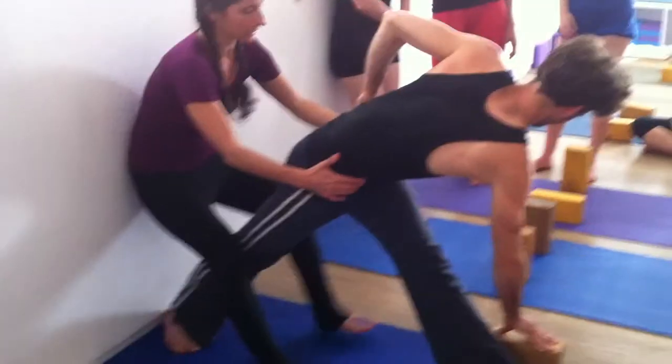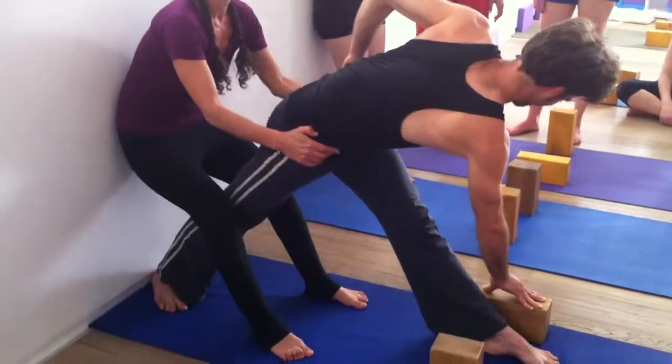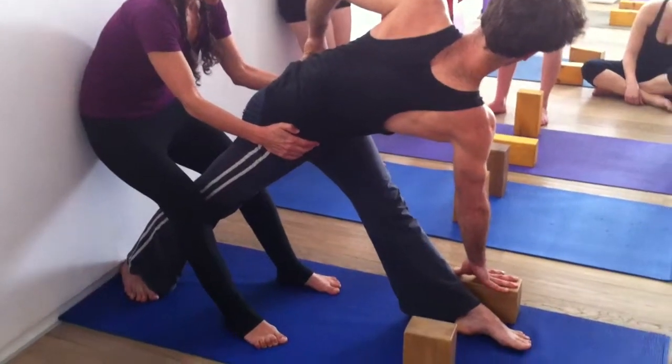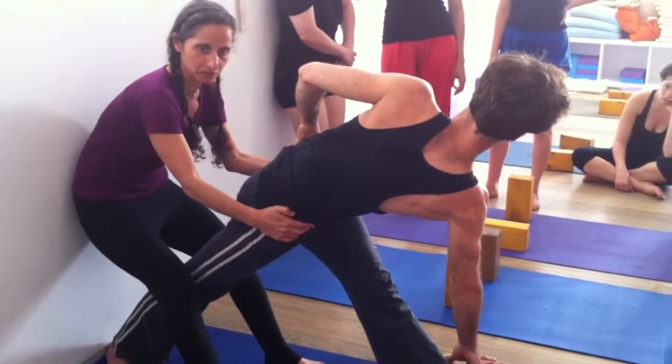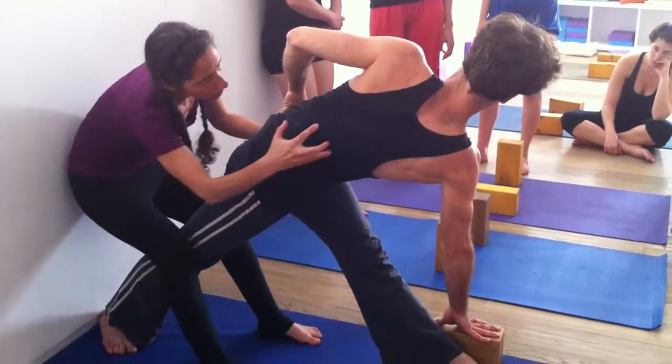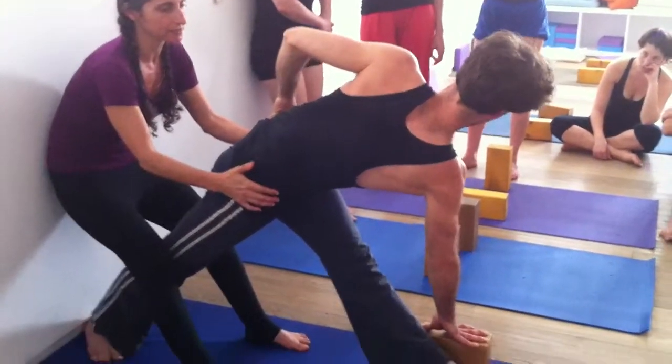Okay, now you do it. I'm going to anchor your hips back. Partial tanasana — lengthen through the crown of the hip, and then rotate. You see the difference? He's starting to actually turn and rotate around the axis of the spine.